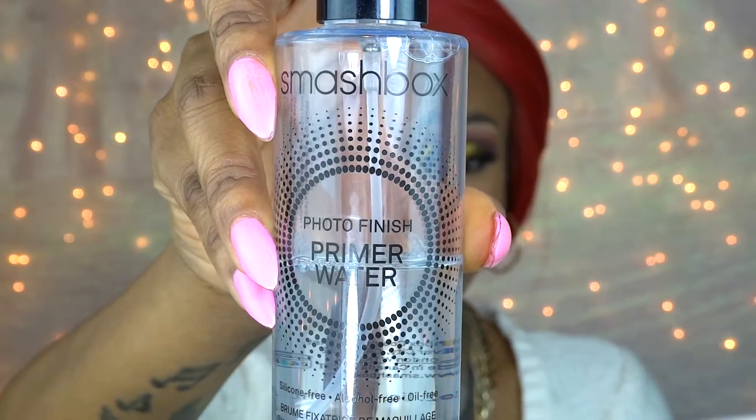Lastly I'm just going to take Smashbox Photo Finish Primer Water and set my entire face, and then we have our finished look.